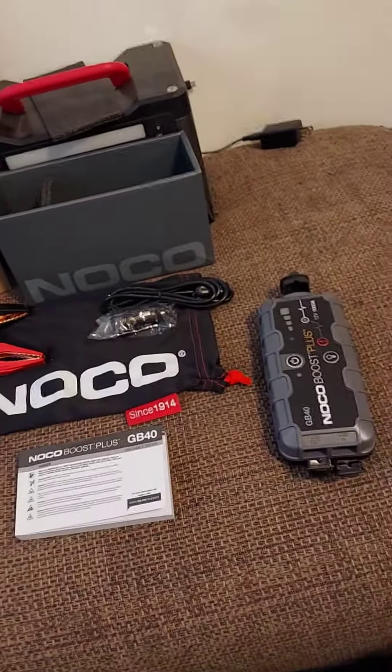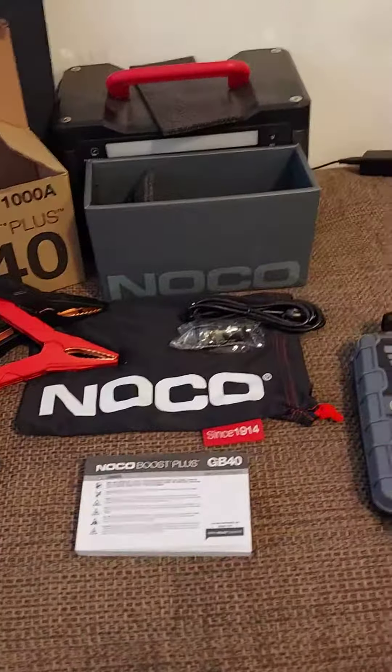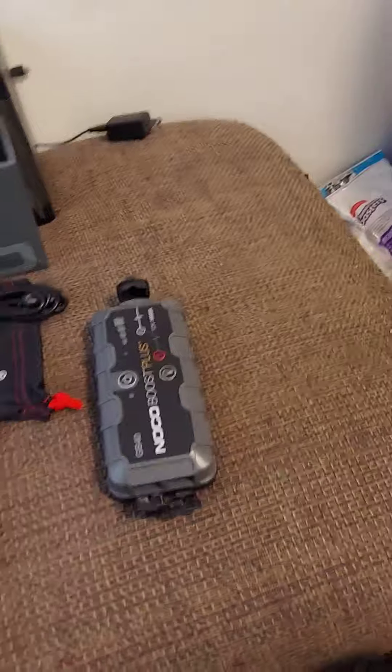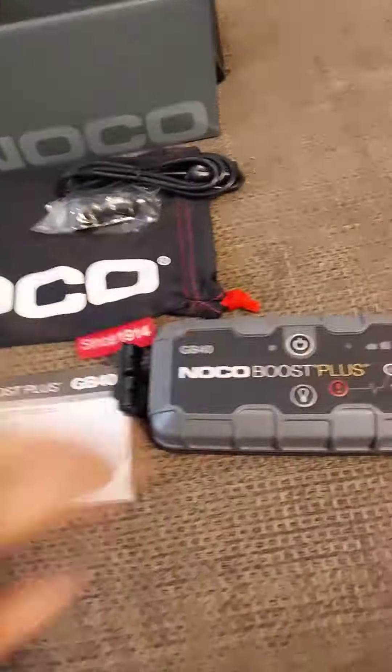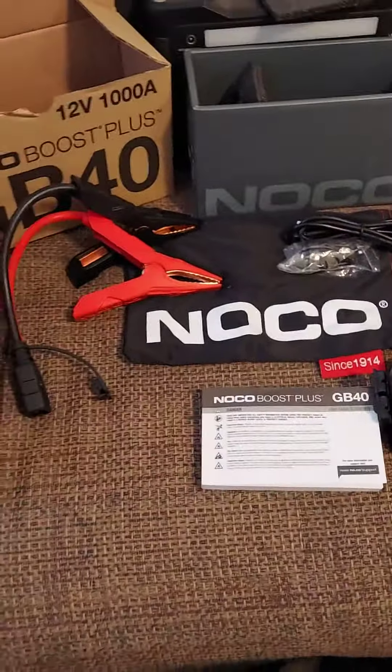Hey YouTube, disabled and off-grid adventure here. Been a little while since I've given you a review with all the things going on out here. I'm bringing you the NOCO Boost Plus at 12 volt, thousand amp jump starter for your vehicle.